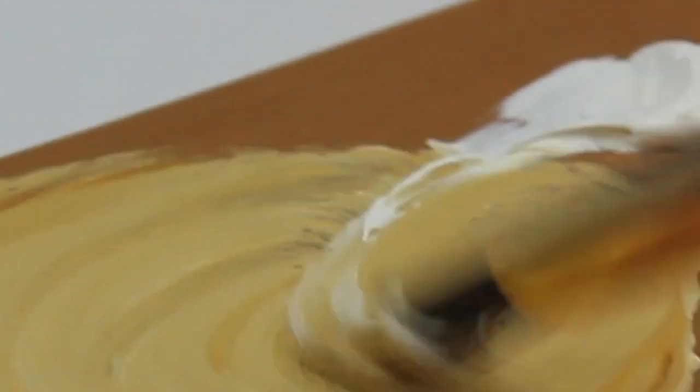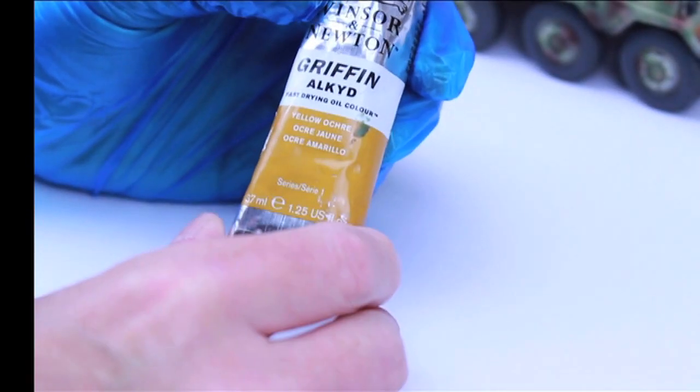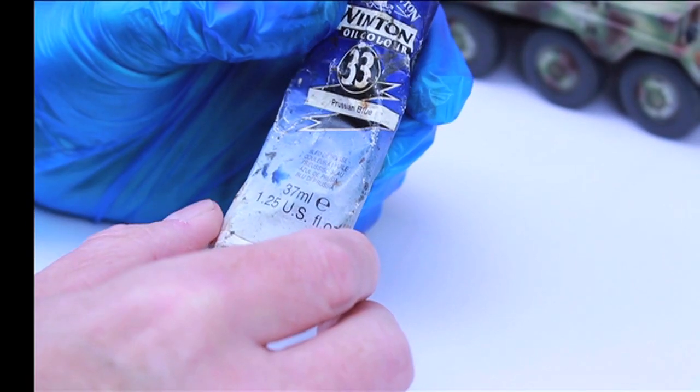The colours I use to mix for this process for the dunkel gelb are raw umber, yellow ochre, Prussian blue and white.